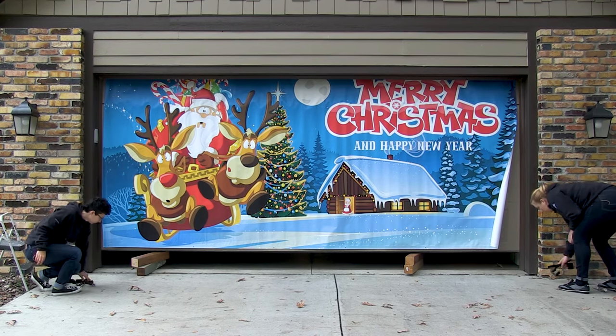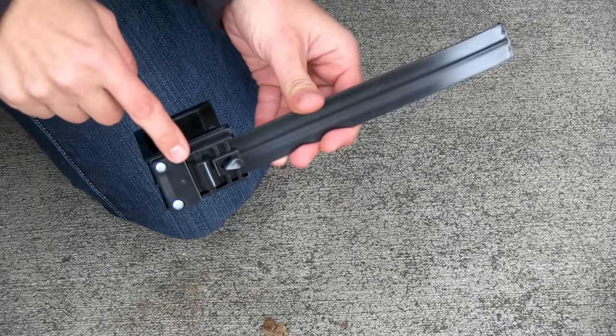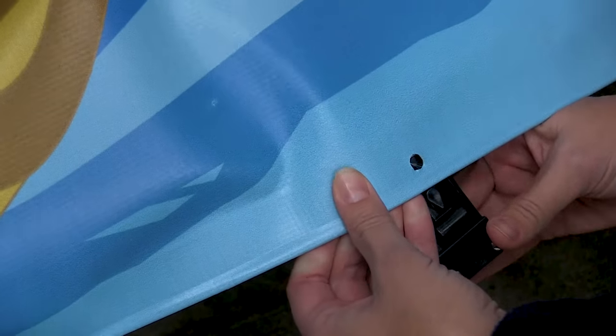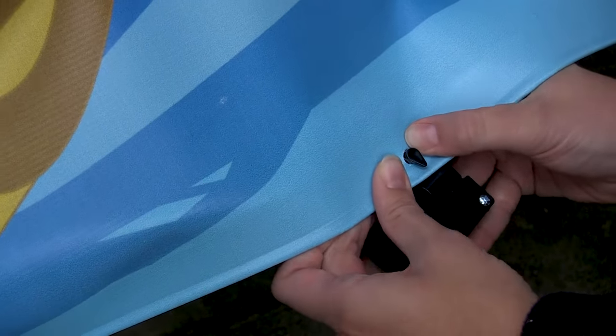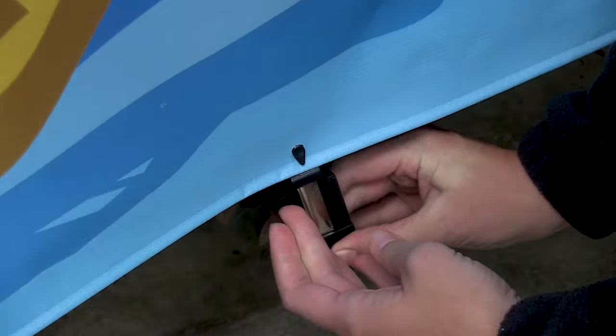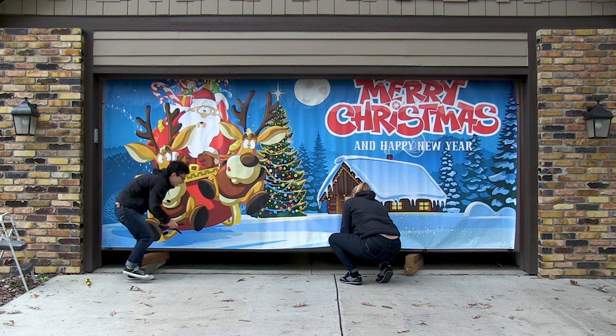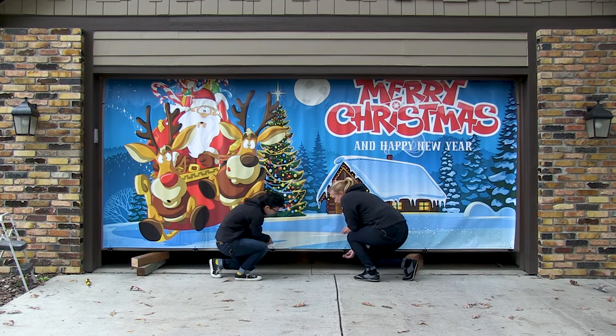Next, connect the bottom of the banner to the garage door. Using the bottom tension clamp, insert one of the bottom pre-drilled holes over the hook on the clamp. Extend the tension clamp and slide it underneath the bottom of your garage door. Repeat these steps for the remaining bottom tension clamps.